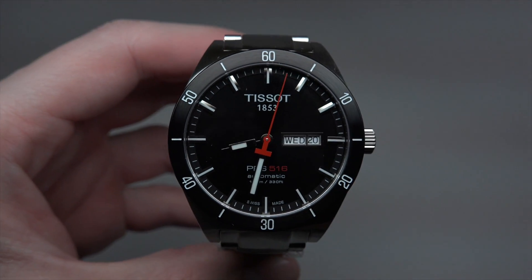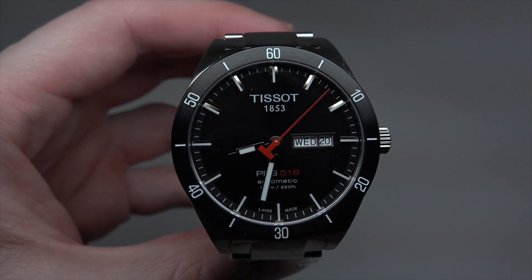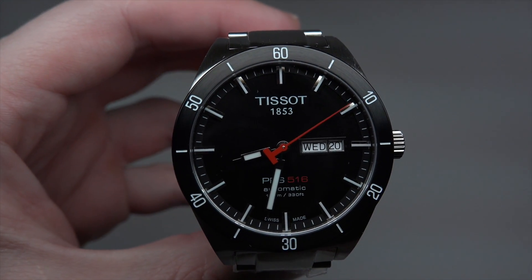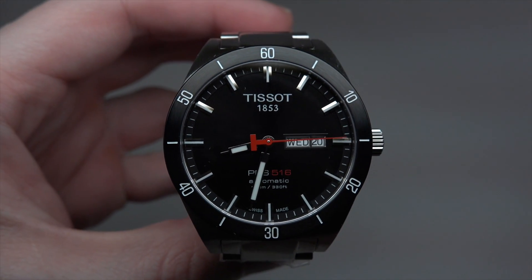Okay, so thank you for watching. Please subscribe to the channel or visit our website, IReviewWatches.com. See you next time, thank you, bye bye.